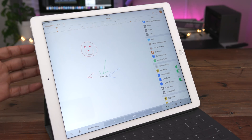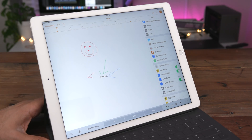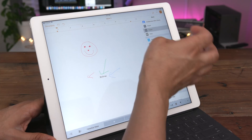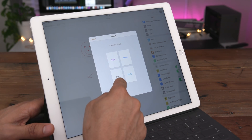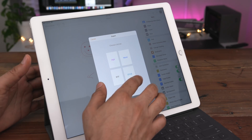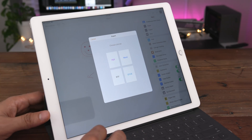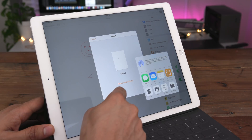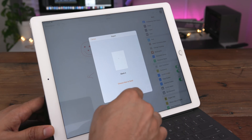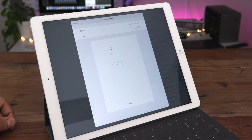How do you export a document with smart annotations intact? To do so, simply select export and you need to choose PDF. If you choose RTF, Word, or EPUB, your annotations will not be there. If you want to keep those, you need to select PDF. Let's go into print view and you can see that your annotations are still there.